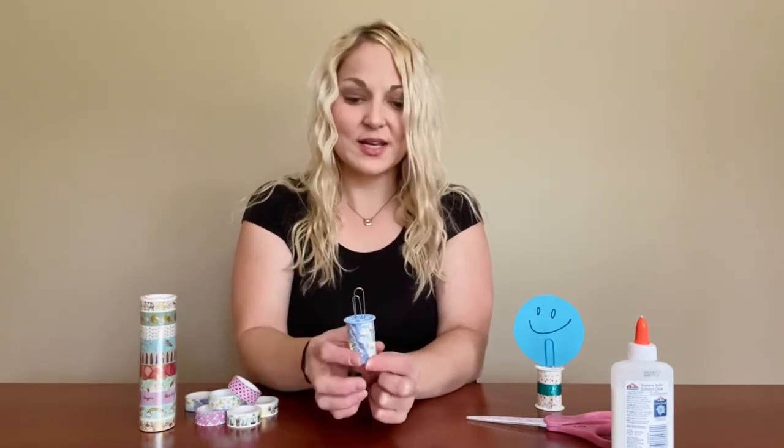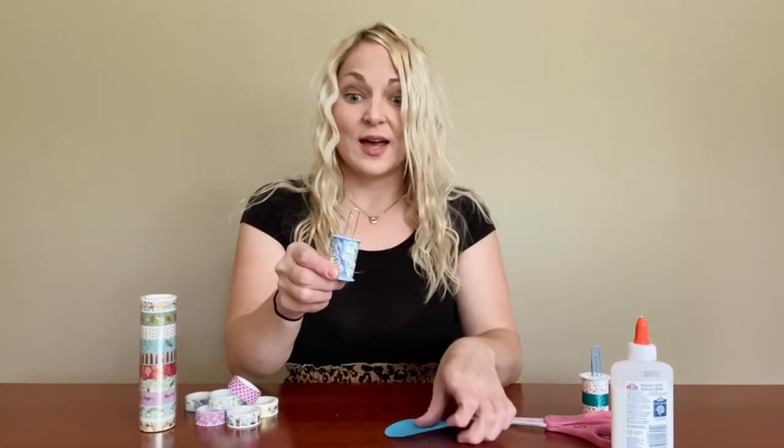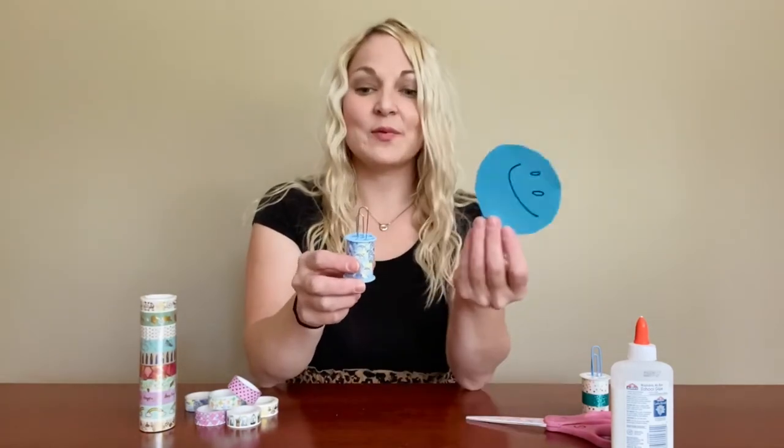Now you've got your two little prongs and your decorated spool. You can add a little dab of glue right in the middle to make sure that your paper clip stays in there. When you're ready, you can put a picture or a note and just slide it right in there. And that's your spool picture holder!